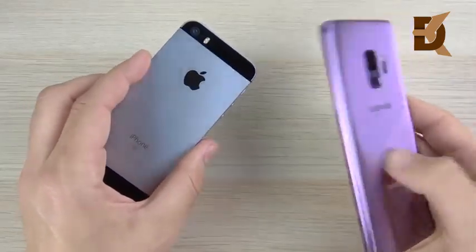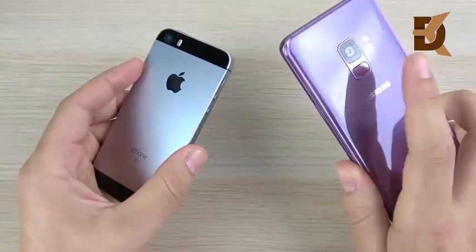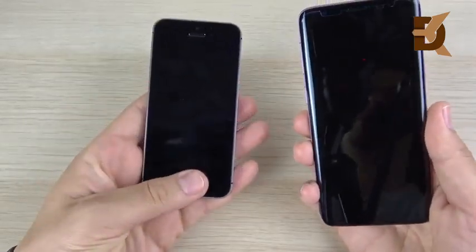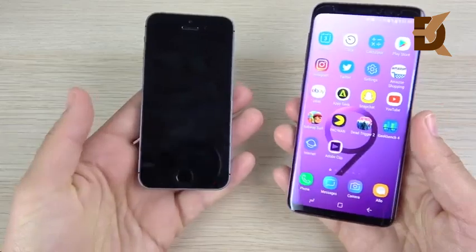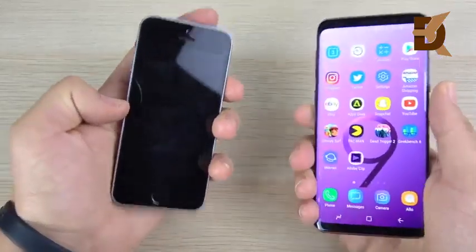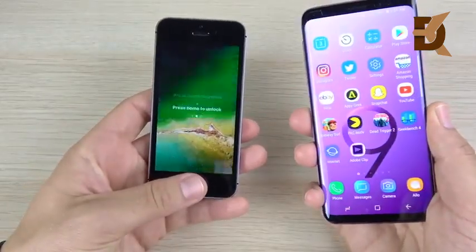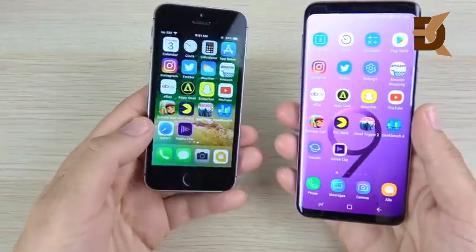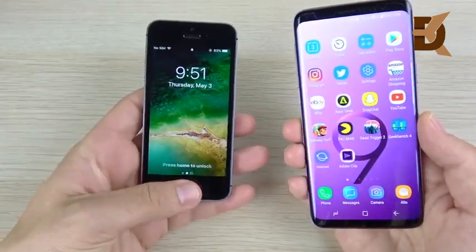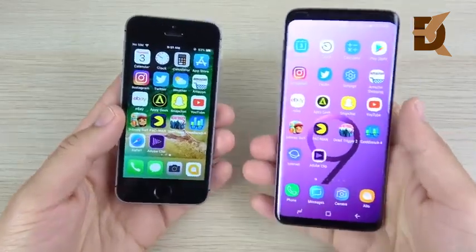If you're upgrading from an SE to an S9, the fingerprint moves from the front to the rear, and you can see it right there. This fingerprint is actually faster. When you hit the fingerprint on the S9, it goes right in. You can't bypass the lock button on the SE — you have to power it up first. Even on the lock screen, you're still slower than the S9.